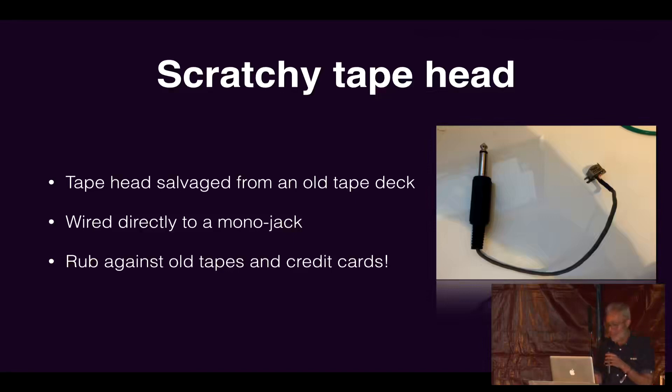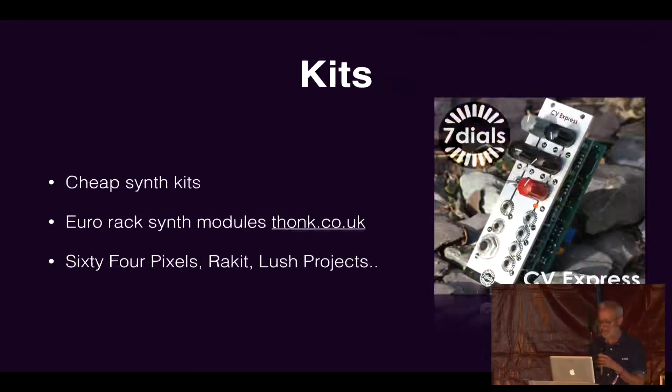Another thing you can do is take the tape head out of an old tape player and wire it directly to a jack. You can then rub that across tapes — credit cards are a good one, anything that's magnetic — and you get these kind of weird scratching sounds, a bit like scratching a record player. These are the kind of things that are pretty easy to make. For me, that was the moment where I made something and it worked, and once you've got something working it gives you inspiration to go on somewhere else.